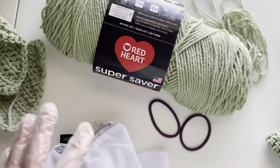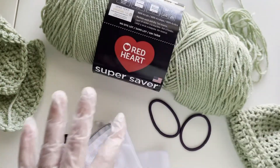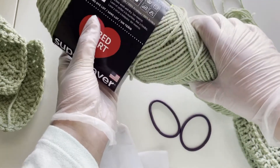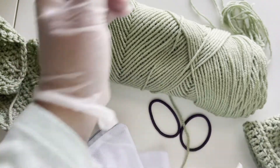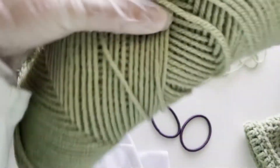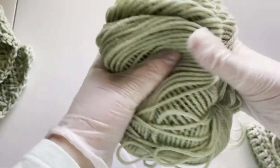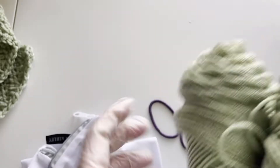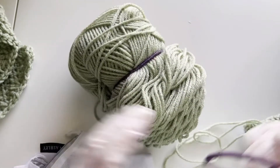I'm also going to include some of the items I already made with this yarn because I want those washed too. So the first thing we're going to do is remove the label. Then I'm going to roll the remaining yarn and tie it — in this case with a ponytail tie. I'm going to do two ties just in case.